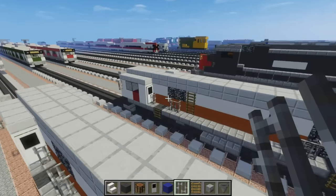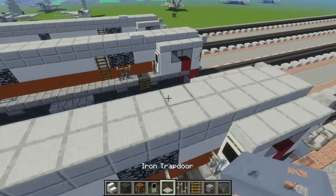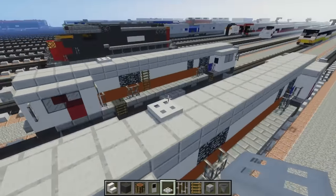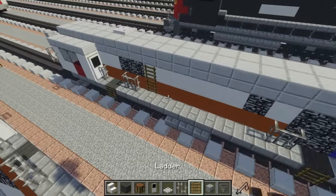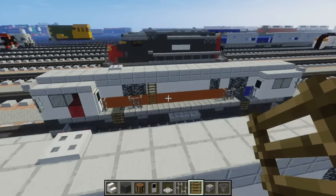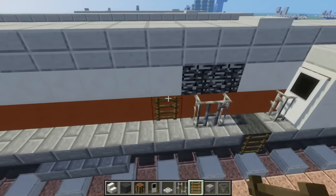So yeah, it looks like that. And let's add the horn on top, which is just an iron trap door — place that right on top of there. Then let's add a ladder for the vent design, so it's not an actual ladder, it's just a vent. Just going to have that right over here.